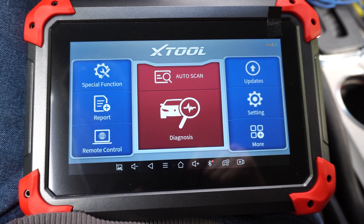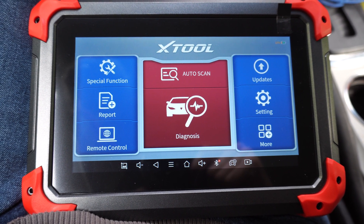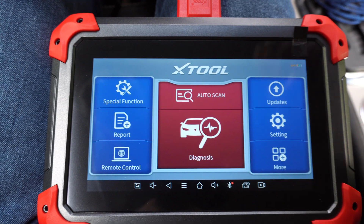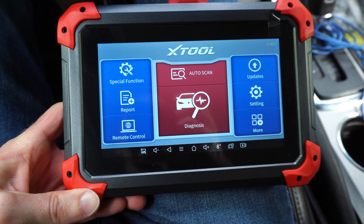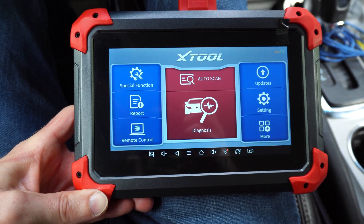That's about it for the Xtool scanner. This is actually a powerful scanner for the price. If you want to check it out, I'll have a link in the description to where you can buy it. Thank you for watching — if you liked the video, give it a thumbs up and subscribe for more videos like this. If you have any questions about this scanner, put them in the comments and I'll do my best to answer. Hopefully the community can answer as well.